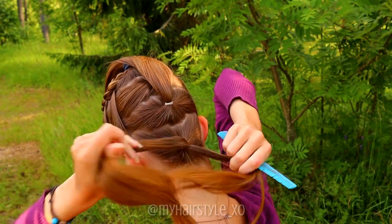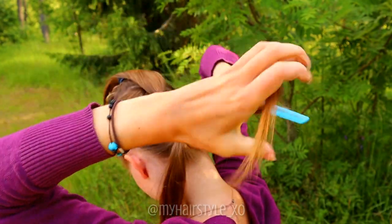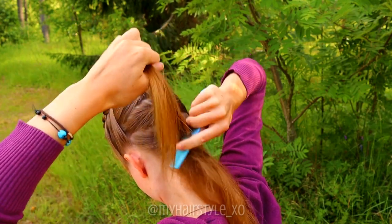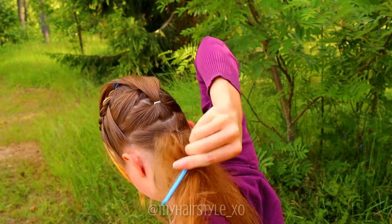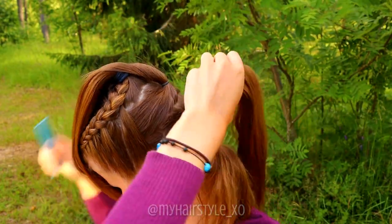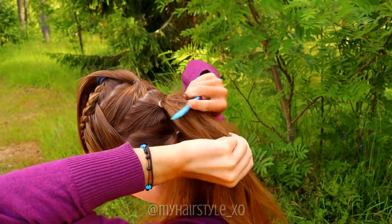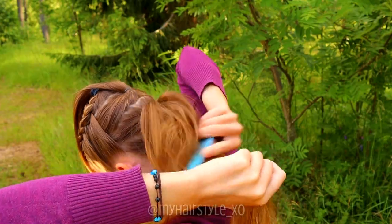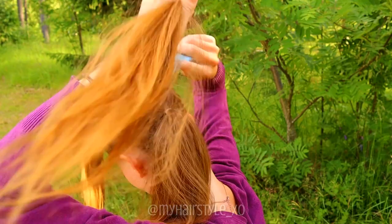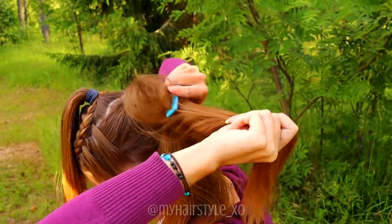Begin backcombing from the bottom section. Take a small piece of hair and brush it upwards. I backcombed this bottom section totally. Not much of it will show at the end, but it's a great base for the rest. Repeat the same steps on all of the small ponytails, but after every pony I backcombed a little bit less than the previous one. Determine how messy a ponytail you like and pack on less or more than what I do.